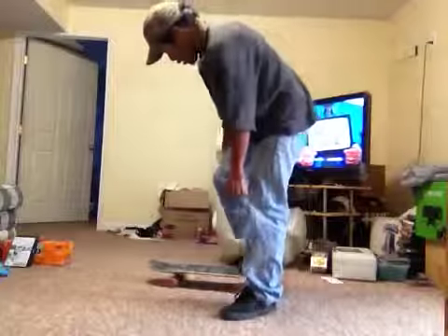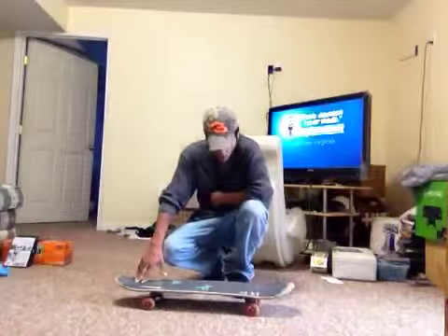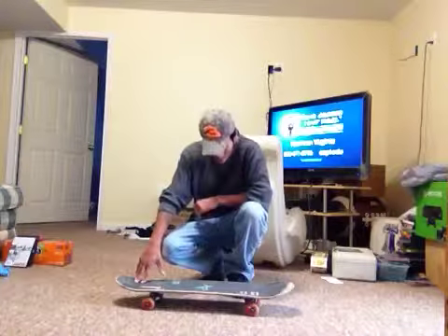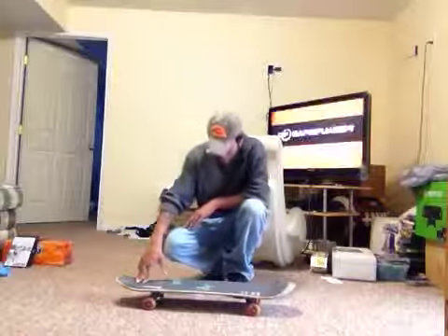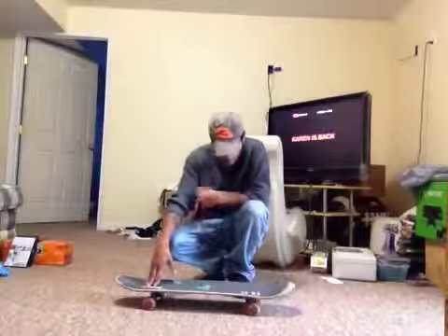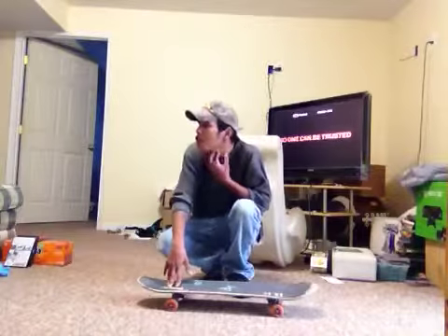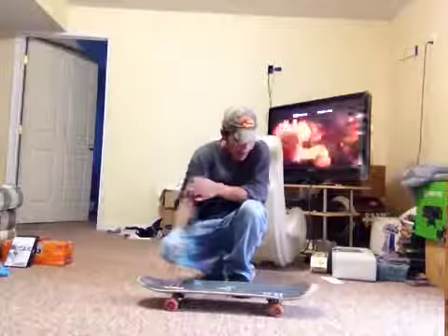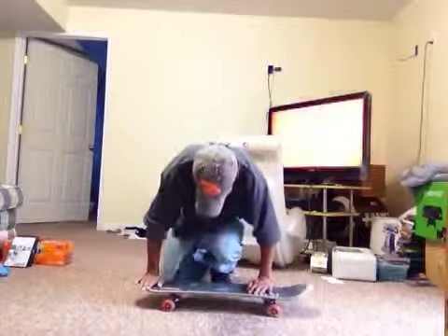Those are a couple of my ollies, and just like I said, it's a hard trick to learn. It takes time. You just gotta work at it — don't get frustrated, don't get mad at the skateboard, don't get mad at yourself. It is a hard trick to learn, you will get it in time. It's just a matter of practicing, repetition, and timing. Timing is key when it comes to doing any kind of trick in skateboarding.